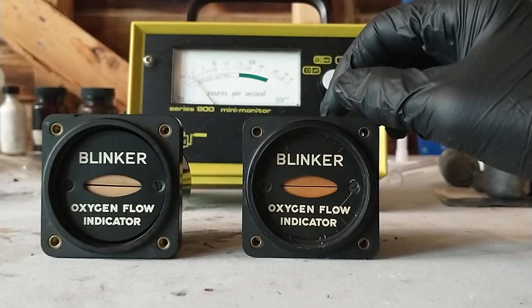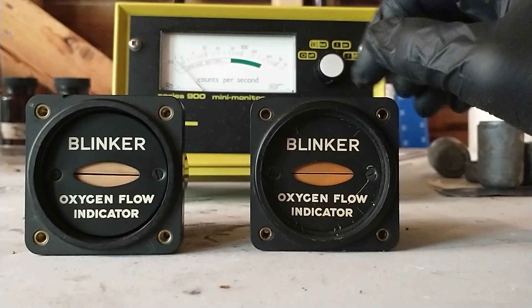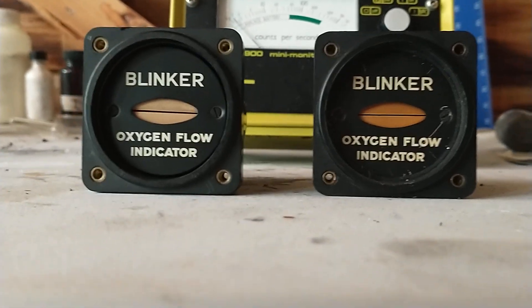Hello, so today I wanted to show off some of my oxygen blinker gauges. These are the hottest sources in my collection so far. This one on the right was sent to me by a friend who I thank very much, and then this one on the left was one from an auction on eBay.